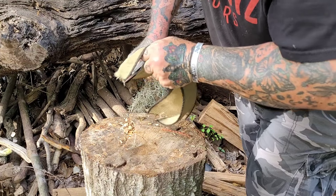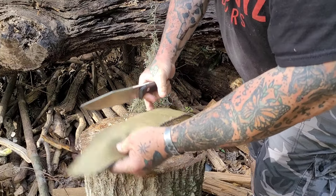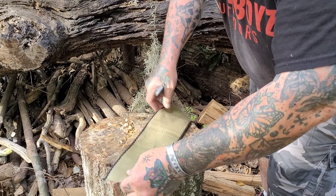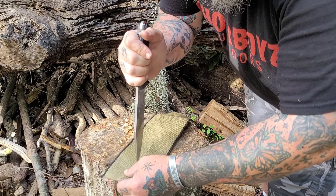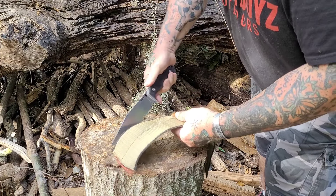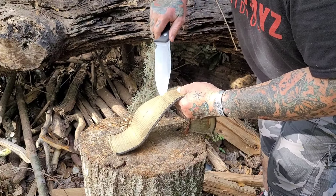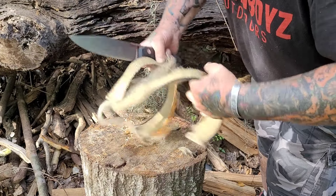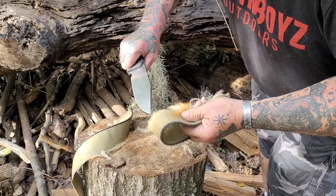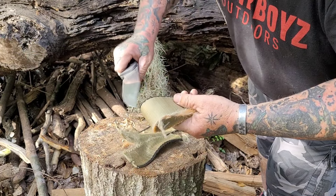I got this ratchet strap from the guy at work who does all our over-the-road hauling. He was going to throw it away, and I said no. So I may have found an infinite source of ratchet straps — that would be dope. The four-inch ratchet strap presents a unique challenge. I didn't realize how big a difference cutting a four-inch versus a two-inch is — it's worlds apart. It's just more fabric, but it gives less room and less play for the blade to work. I think it's a great test to do. It's a tough medium, and it's one of my big three.